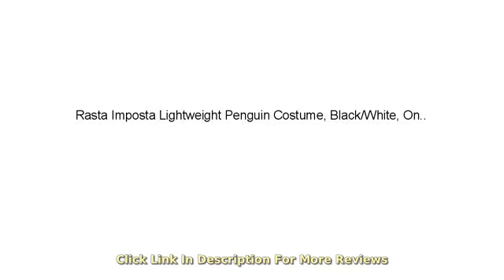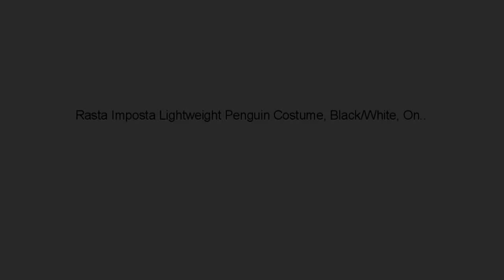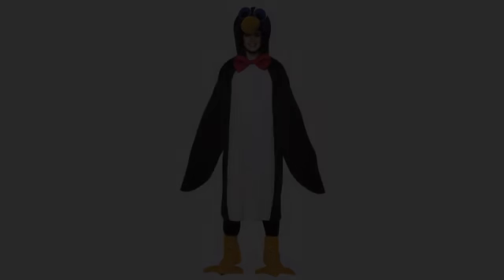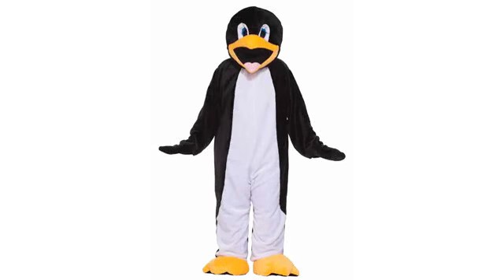Love the penguin suit. You should totally buy this suit if you have the desire to look like a penguin. I bought this suit for Halloween to be a polyamorous penguin, but I also wear it to concerts and parties and dance like a penguin to trip people out.